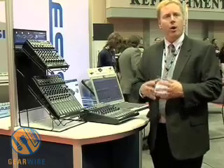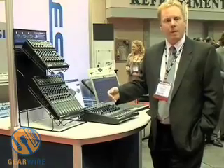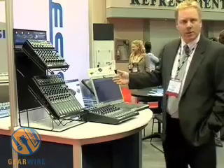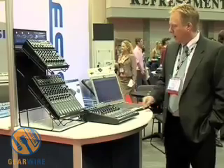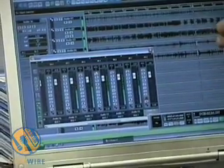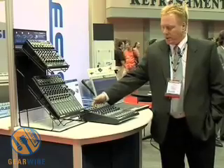With a mixer like this you're able to use it in a live situation or in a studio situation where you're recording multiple instruments at one time. Again, it allows you to connect to any of a number of laptops or desktop computers whether it be Macintosh or PC based. We have this particular setup running with Cubase right here. As you can see, we've got multiple channels of audio playing back from inside of Cubase, and all of that is connected with one single firewire cable onto the back of the Alesis multi-mix firewire mixer.